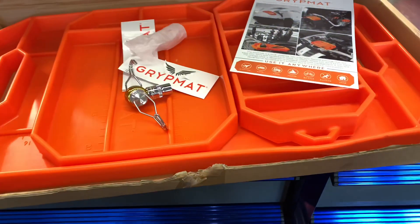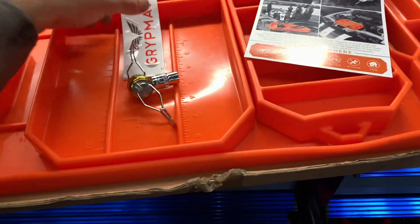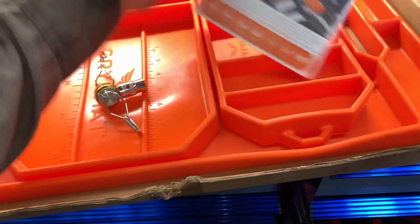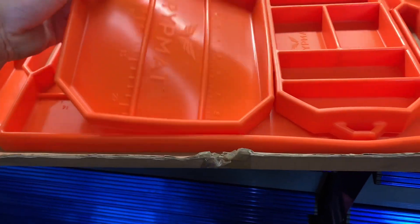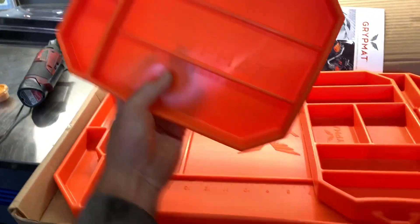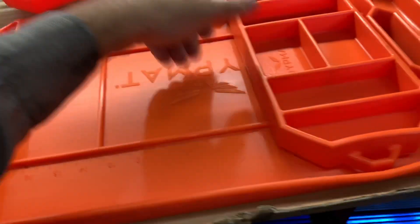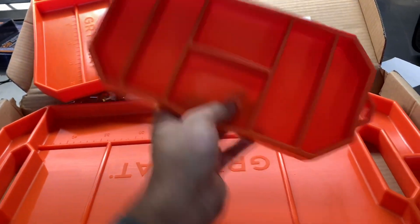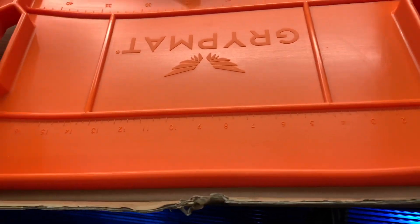The Grip Mat comes in three different sizes: small, medium, and large. You can get them individually or in a group pack. It's made of a non-magnetic silicone-based material, so if you're doing any grinding or filing, none of that material will stick to the mats and it's easily cleaned off. The different sizes come with different configurations for storing parts and tools depending on what you're working on.